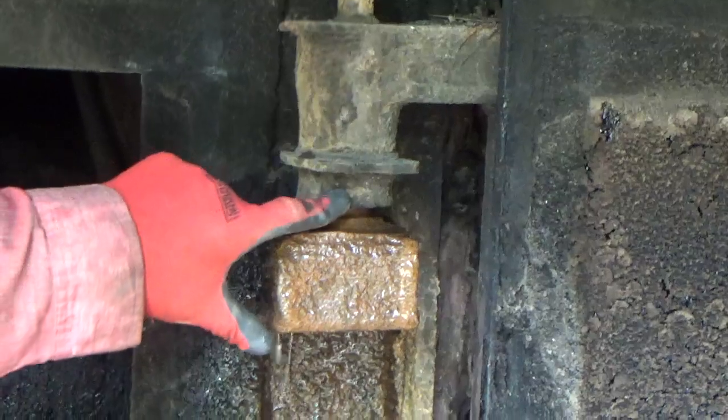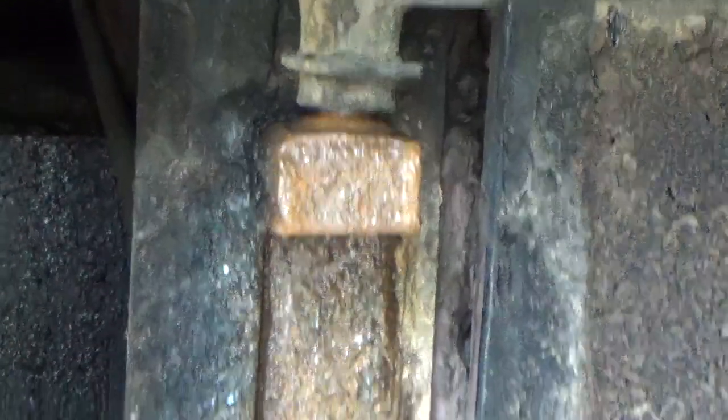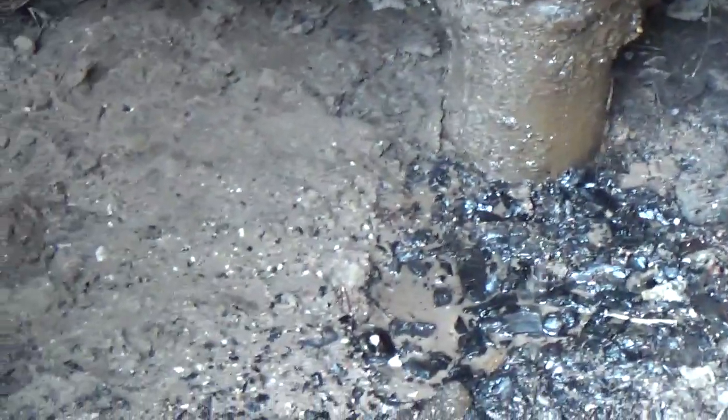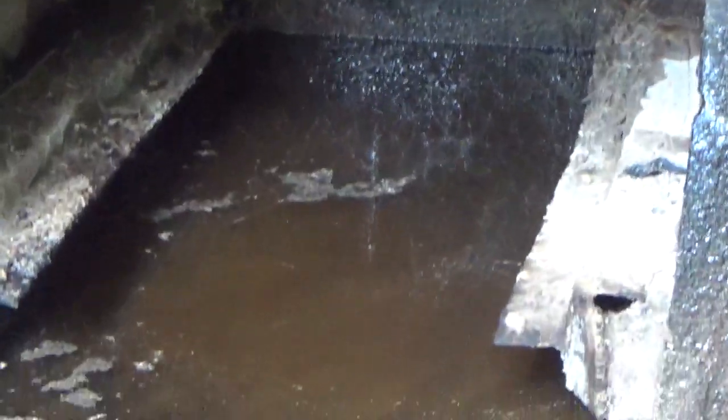In between these two parts is a seal that we have to replace just about every year. We have to replace that as part of the maintenance here. As you can see, there's water in the boiler, and we have a leak probably on one of the weld joints or a place where possibly the metal has gotten thin. I had to make a repair on the door about a year ago because of rust.